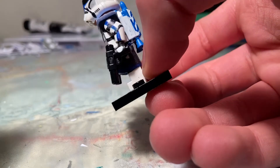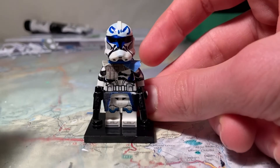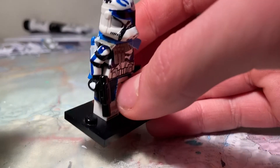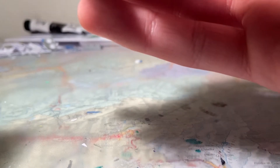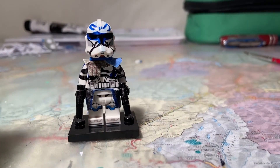And yeah, that's pretty much it. If you have any suggestions on what I could do to improve next time I make another minifigure — which I'm definitely going to do — then leave a tip in the comments below. If you liked it, leave a like. Subscribe if you enjoy my content, but you don't have to. Hope you liked it.